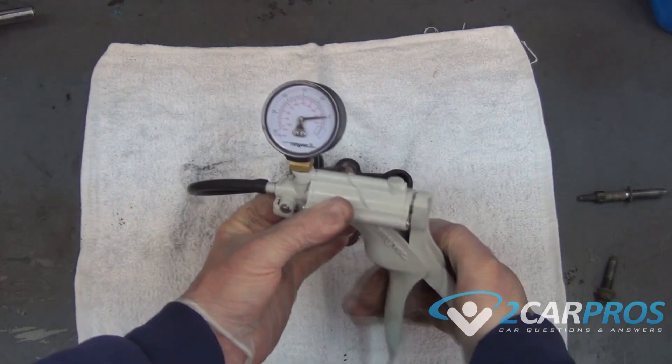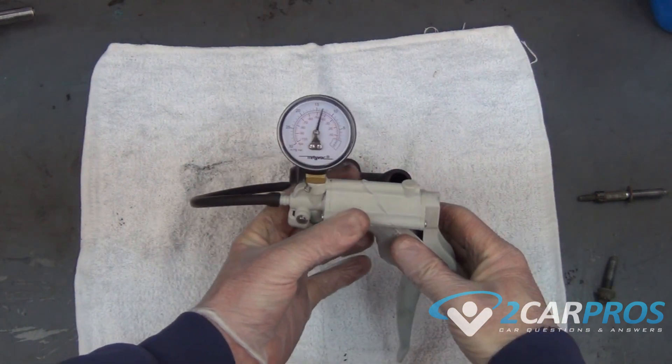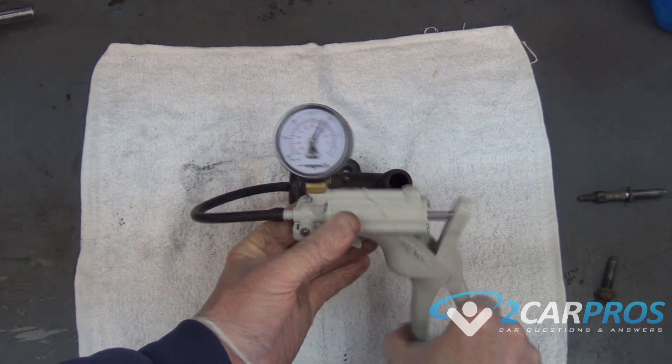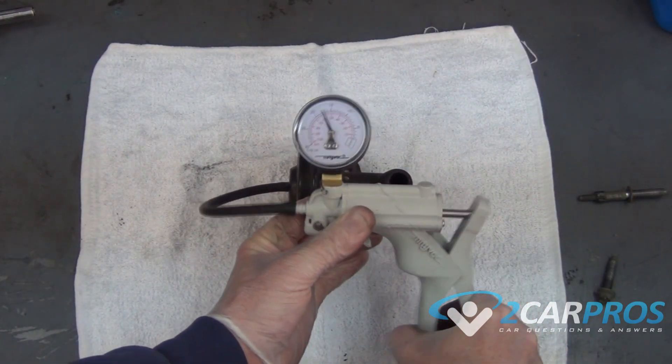If the EGR valve can hold vacuum, that means the valve is working correctly. On our example here it holds for a little bit but then drops off, so this is the sign of a bad EGR valve.